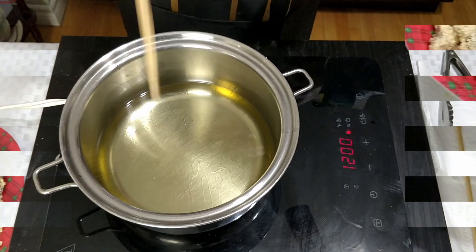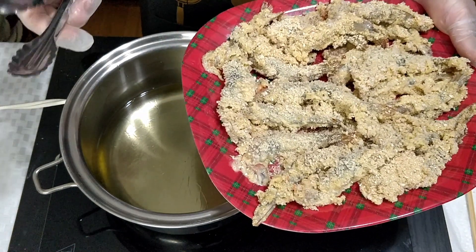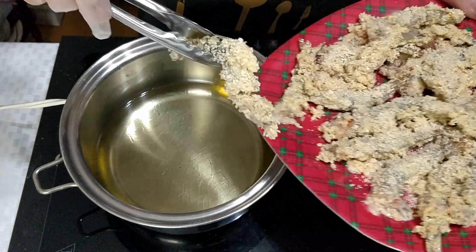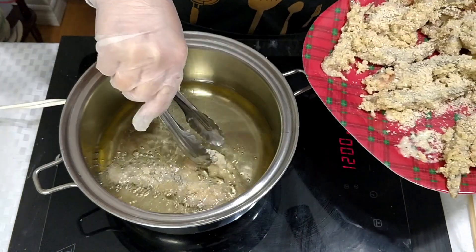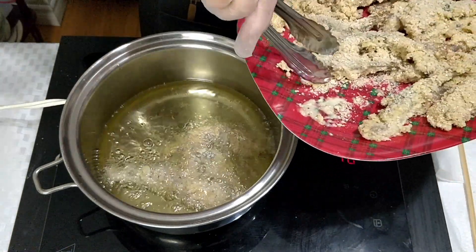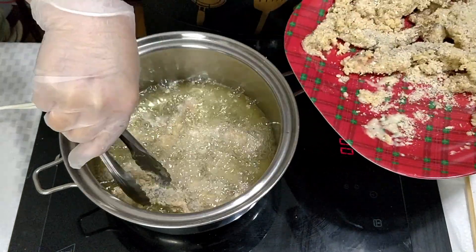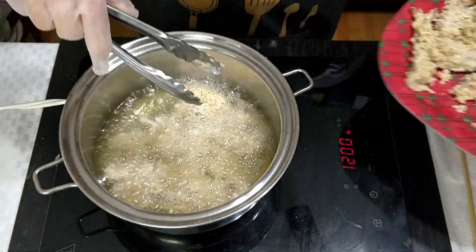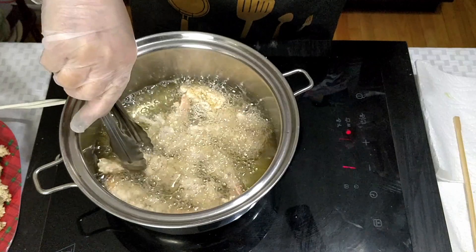We will check our oil to see if it's ready. Okay, it seems ready, so we are now ready for frying our shrimp tempura. We will fry these for about two to three minutes, or until golden brown.